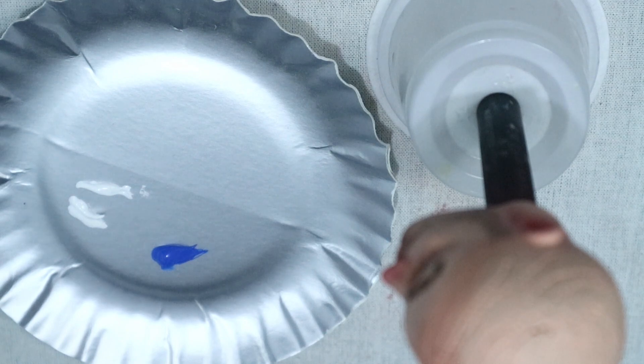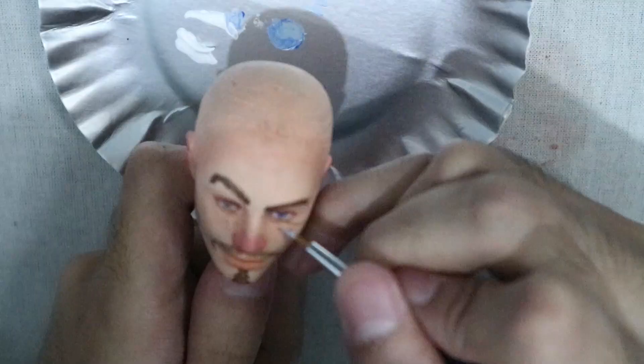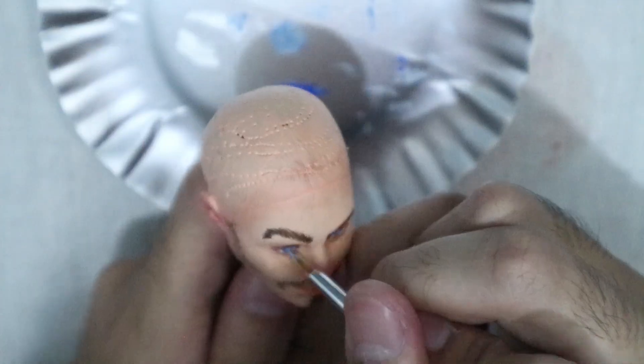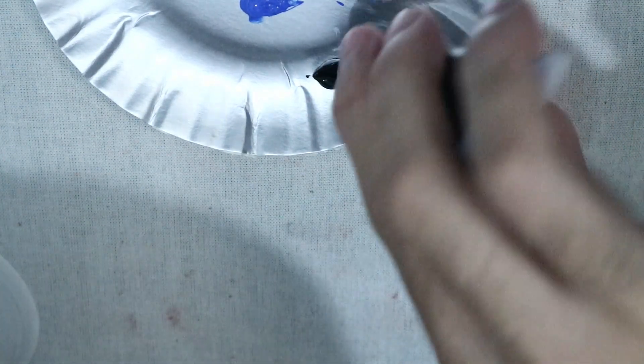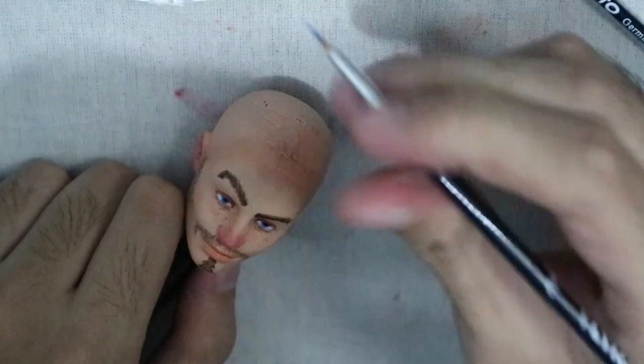After giving the head a coat of Mr. Super Clear, I defined the eyes using acrylic paint. With black acrylic paint I added pupils to the eyes, not forgetting to add those little white dots that make everything look better.